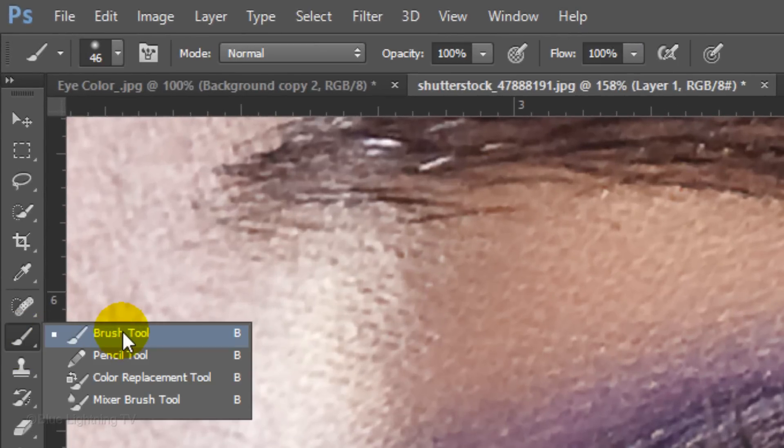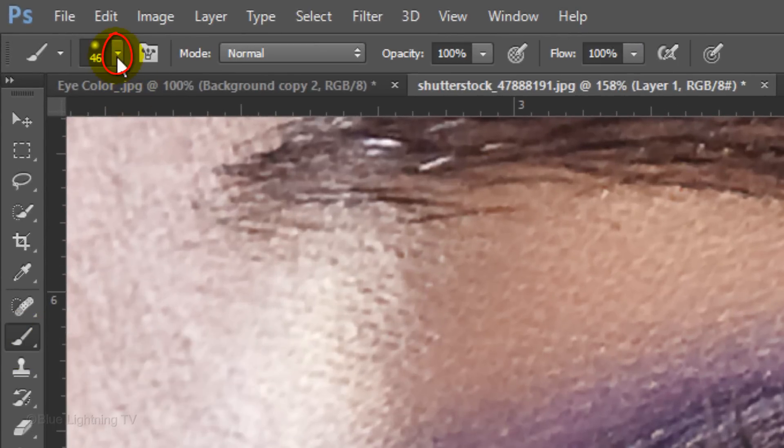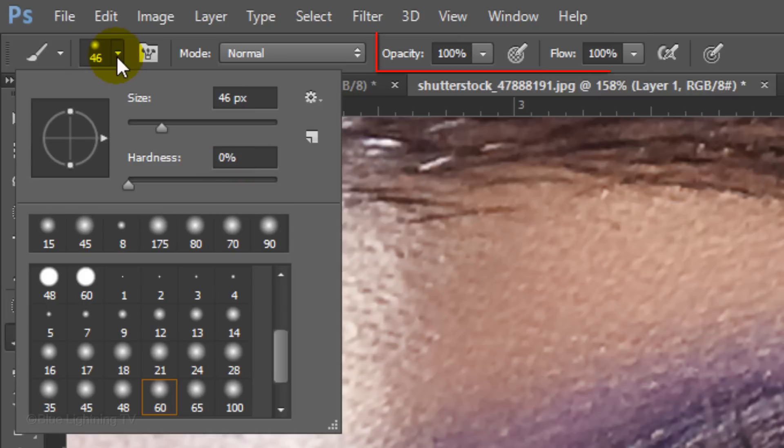Open your Brush Tool and make sure the Hardness is 0% and the Opacity and Flow are 100%. We'll adjust the size in a moment. Make sure your foreground and background colors are black and white, respectively. If they aren't, press D on your keyboard.